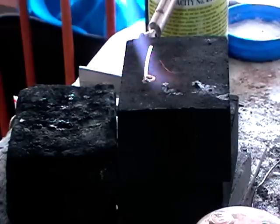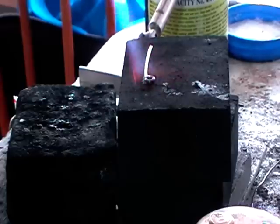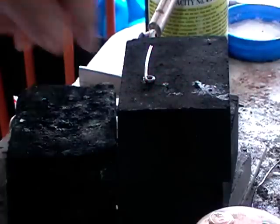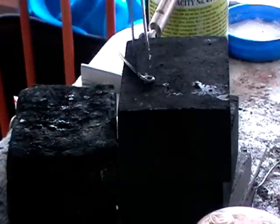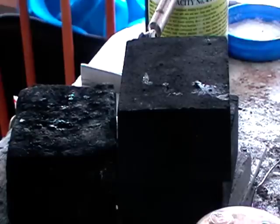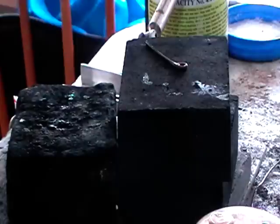Move in to about 60mm away and circle. The flux will go clear and the solder will flow just that quickly. Now pick this up while it's still hot so that the flux doesn't stick it to your soldering block. Pickle it.